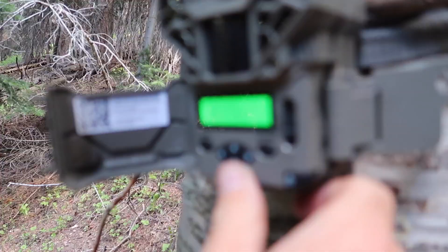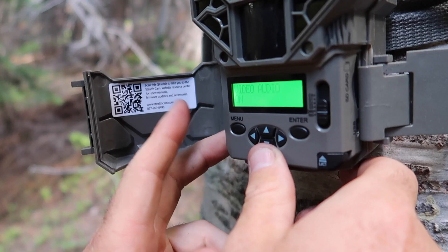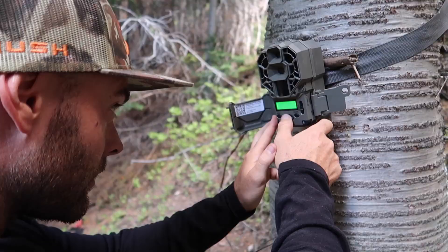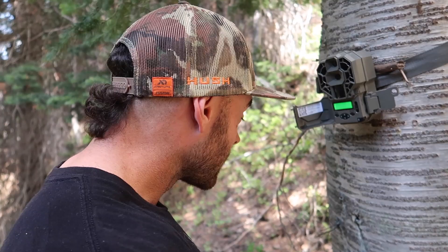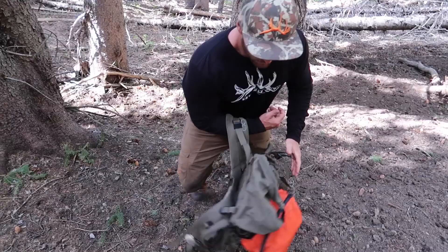One more camera to check. I do this every time I set up a camera — go through your settings, make sure you have everything dialed in. We're doing this one on video, 15-second clip, audio is on. I'm going to format the card since I just looked through it all and saved the video clips I wanted — always format it so it's fresh. We just made it to my little tree stand site.